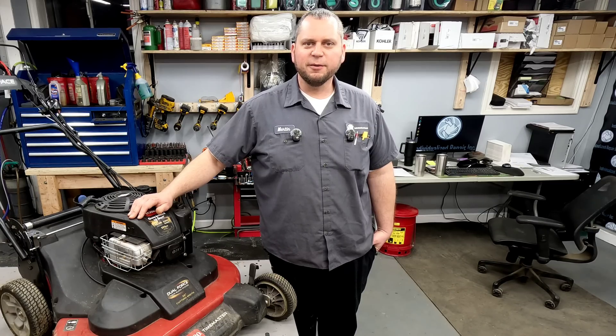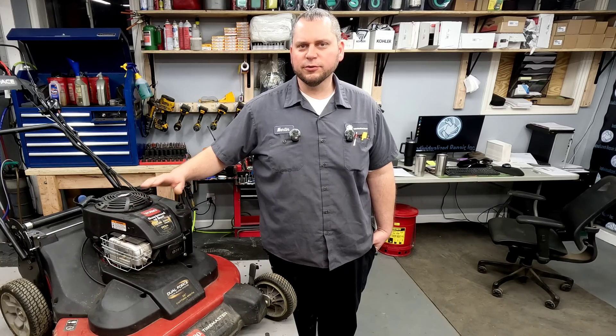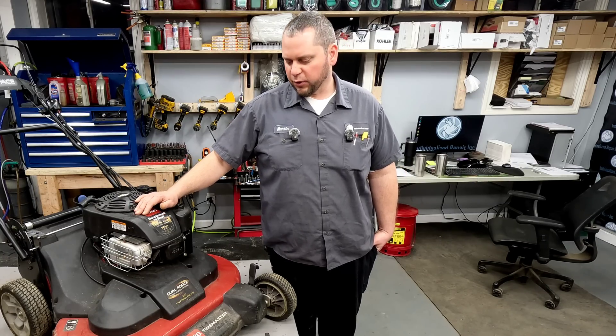Hey everyone, welcome back to the channel. Today we're taking a look at this Toro Time Master. A customer brought it in and says the key start won't work. He doesn't know if it needs a new battery, a new switch, or what. We're going to go through the whole electrical system and see if this thing actually needs a battery or what exactly is going on.